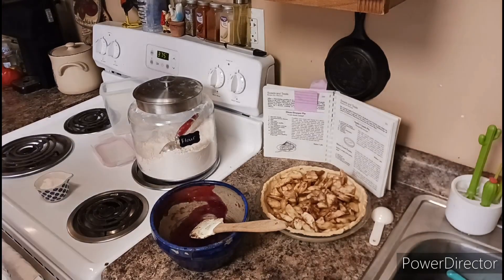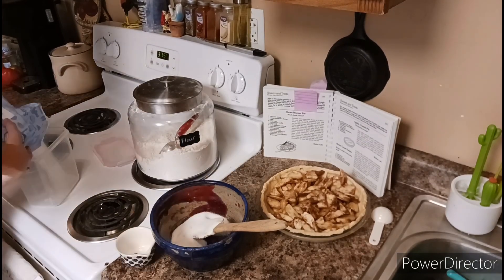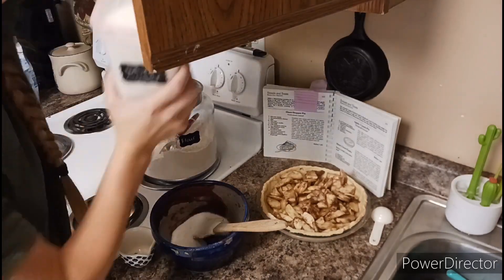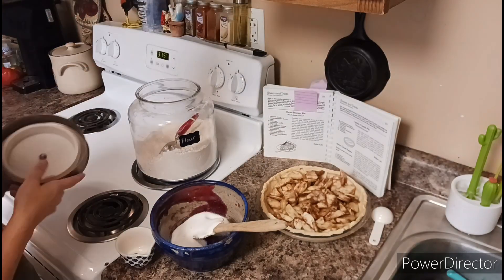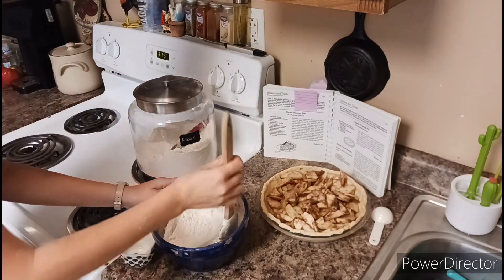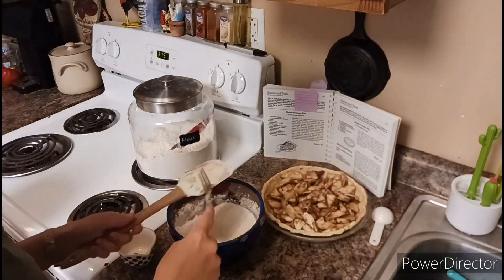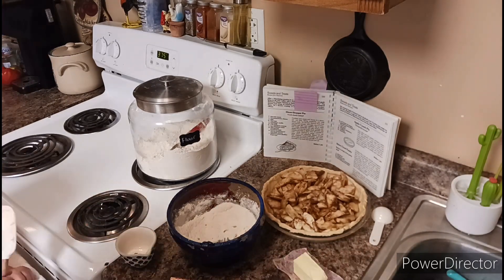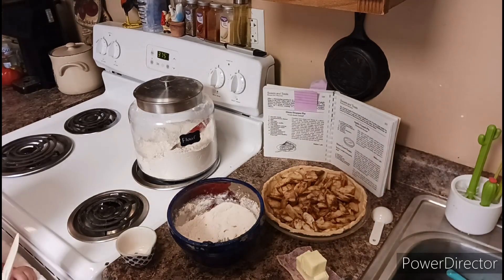For the crumble topping you're going to have half a cup of sugar, one third cup of butter, and three quarters of a cup of flour. I start with the sugar, then add the flour, and then cut in the butter. One third cup is actually five and one third tablespoons of butter, and I want that to be as cold as possible as well, though it is going straight into the oven after this.